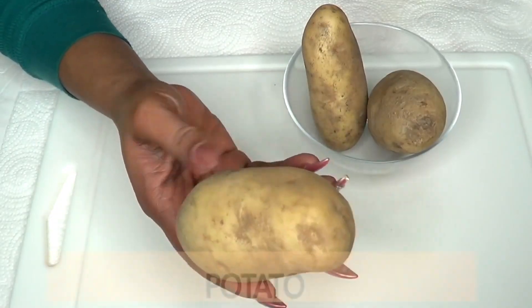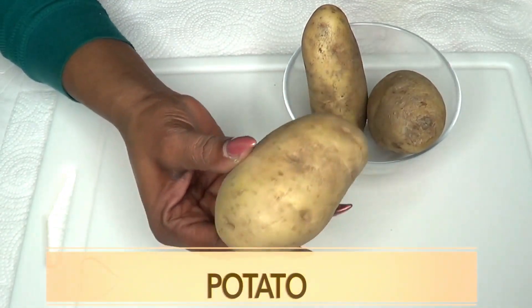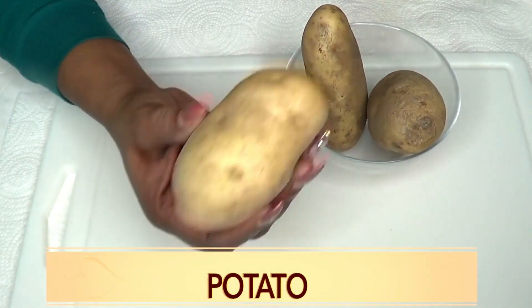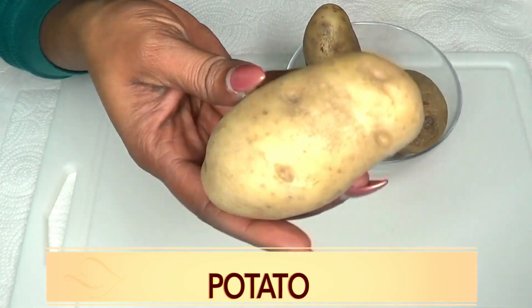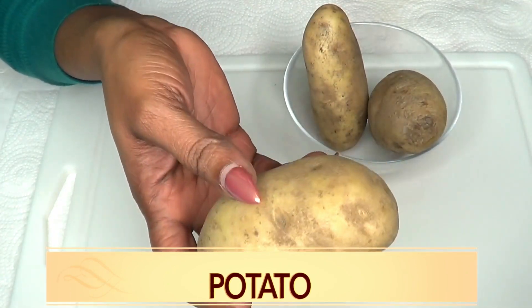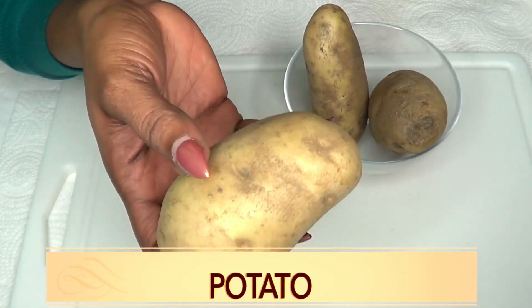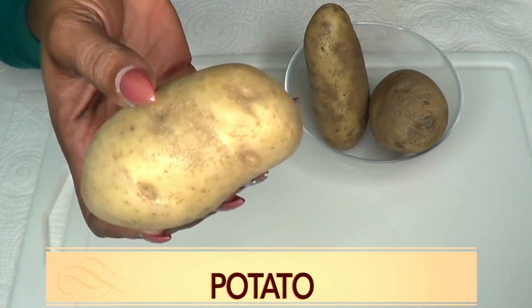Our next ingredient is potato — this is called Irish potato depending on where you're living, also just regular plain potato. This is not sweet potato, just your regular potato. Potato can do wonders for the skin. It contains vitamin B, vitamin C, iron, and calcium.